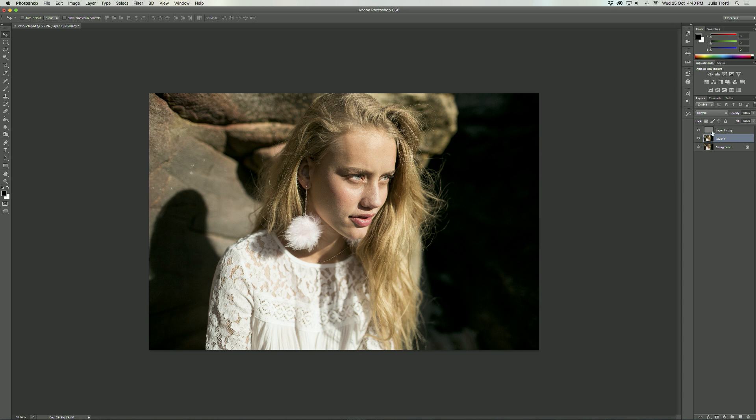So here we have our two frequency layers. This is our low frequency layer, which is basically a blurred version of our original image. And here we have the high frequency layer, which is all the lines, the textures, all the detail in the photo. The first thing I like to do is retouch on the low frequency layer, as I feel like that's where all the retouching magic happens.